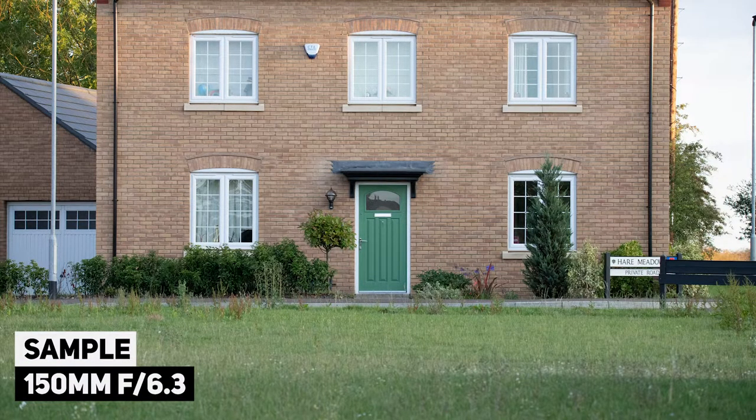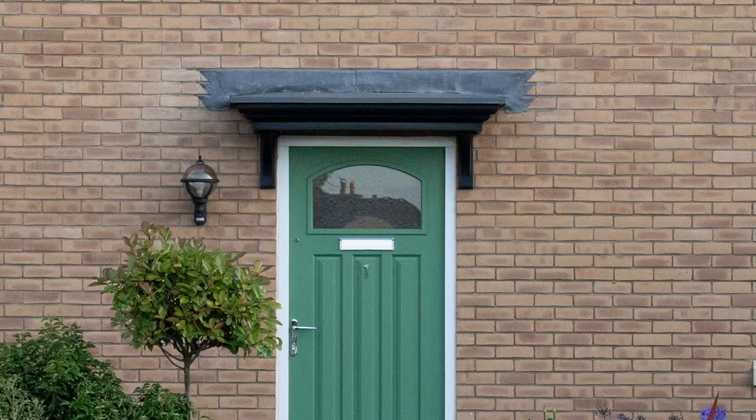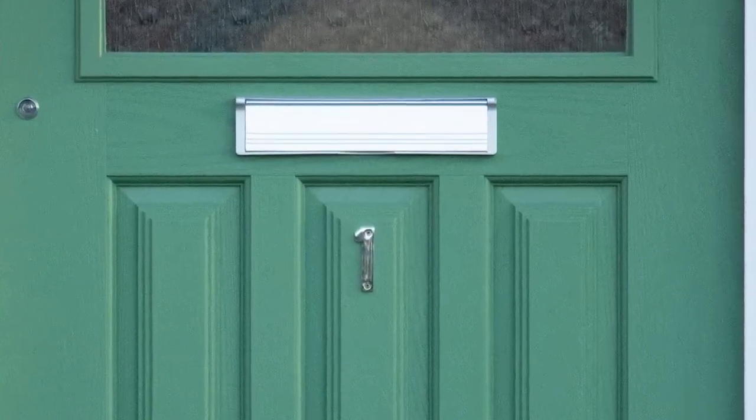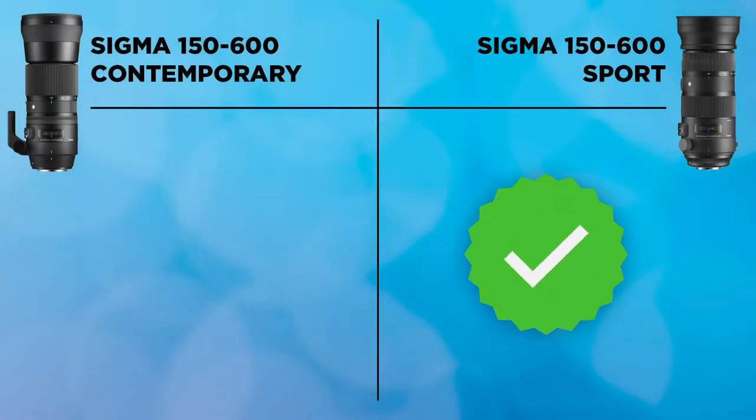Next is sharpness. Because these are zoom lenses, I measured them at minimum and maximum focal lengths — from 150mm telephoto to 600mm super-telephoto. Both have image stabilization, which is important at these focal lengths. The Sport version does produce sharper photos, especially at 600mm, which is the primary reason you'd buy this lens. Very few lenses at this price point offer that capability. In an apples-to-apples comparison, the Sport lens shows noticeably sharper quality, so the check mark goes to the Sport lens.